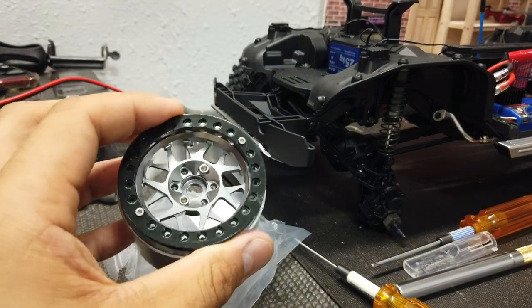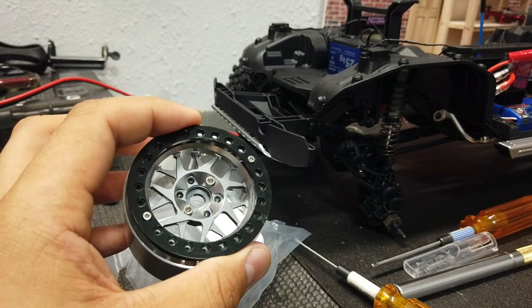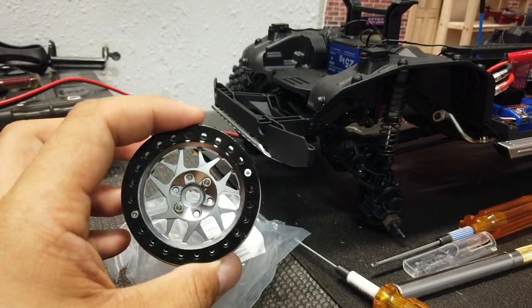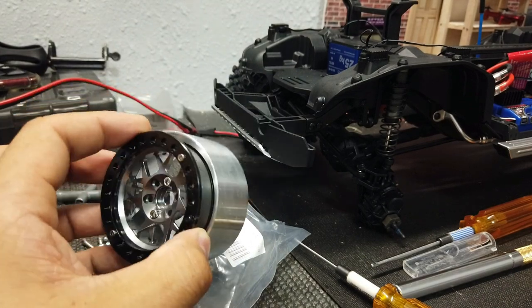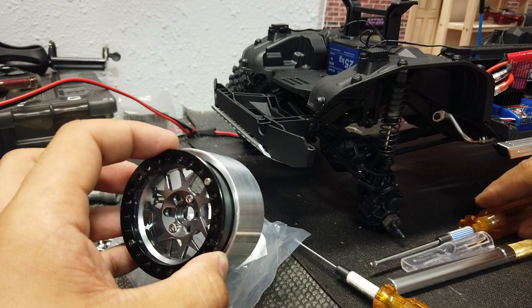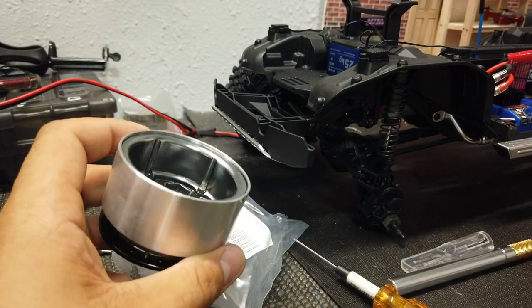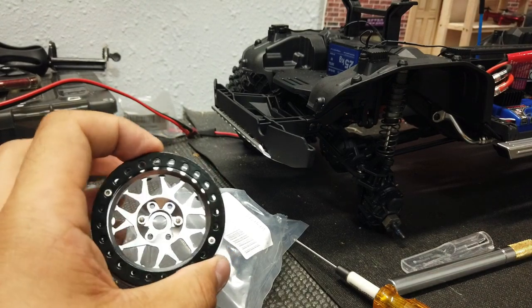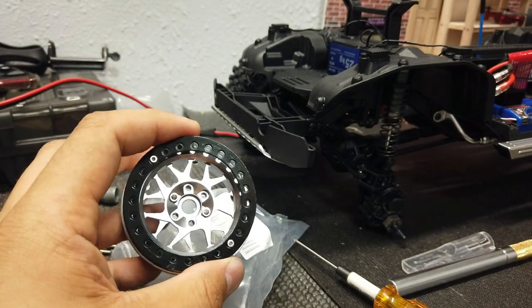I order these off-brand wheels off of eBay all the time. They're a great deal, great quality, and they really do last a long time. I've never had one wheel break or anything wrong with it. The only mistake I ever had was one wheel where they didn't include all the screws — they sent me the screws and fixed that problem. So I really can't speak anything negative about these. They're just fantastic wheels.